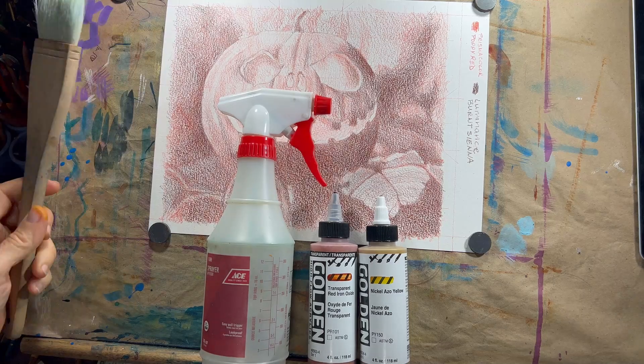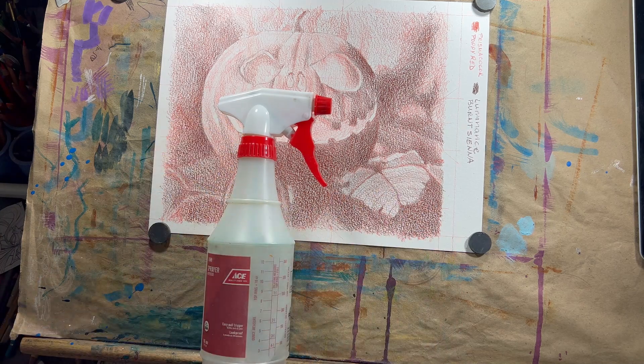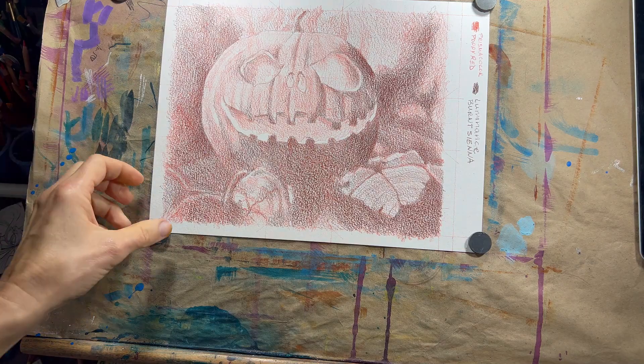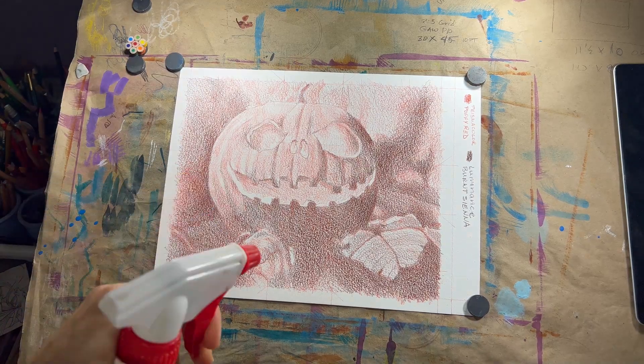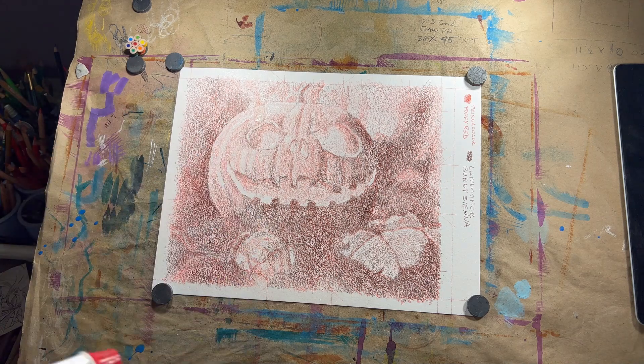Once you feel like you've got your sketch to where you want it — remember, you don't need all the details, mostly just the shadow shapes — grab some water, a brush, and your pigment. Get your paper wet. I find this just helps spread the pigment a little better, less streaky, even though the streaks really don't matter.